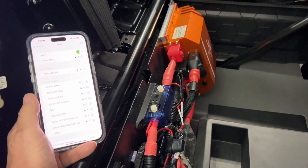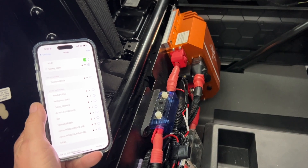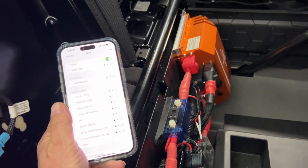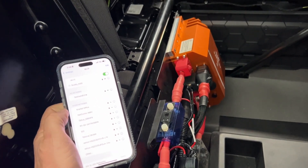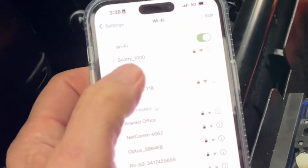Hi, Bruce from Safari. We're going to do the auto tuning on Scotty. This is not a marketing video — this is a live video for people to understand how to do the auto tuning in Scotty AI.